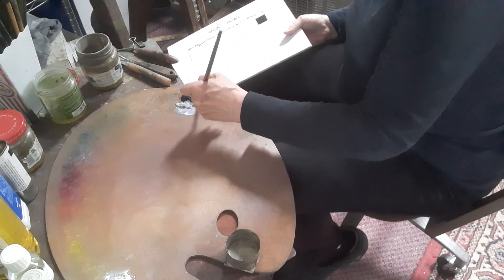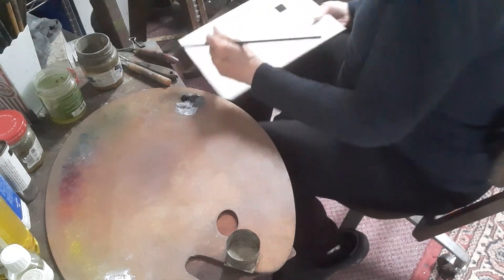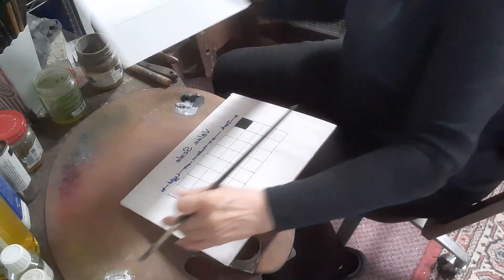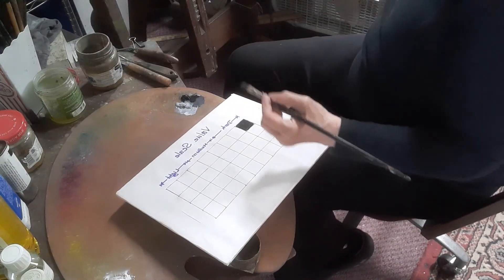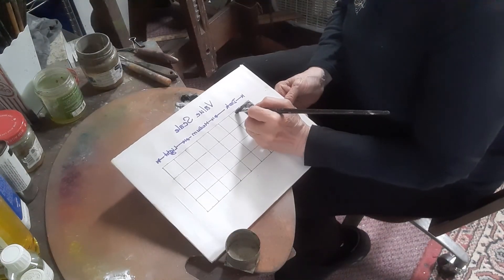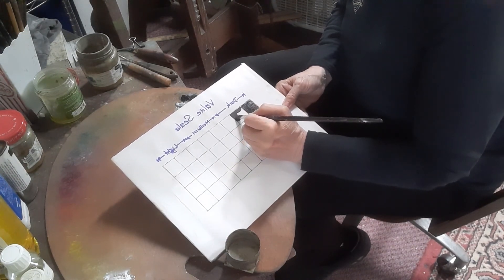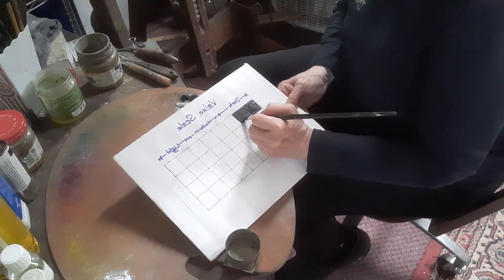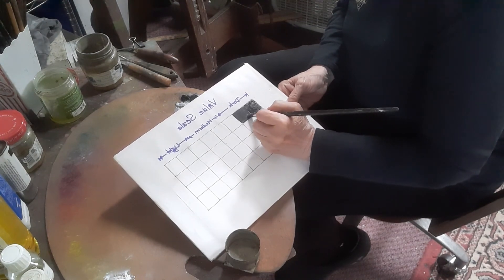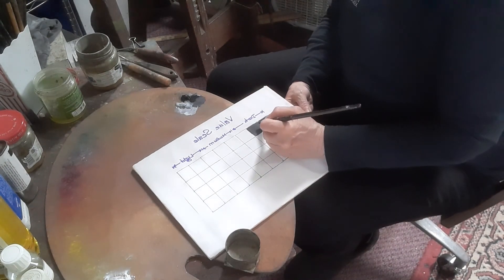I've mixed my middle tone, so now I'm going to put black in there and use my little scale to look and see if it matches. It does, so I'll put that down and dip a little bit into my medium. Having a value scale, all you're doing is trying to make sure you have the same value as the scale you're working from. It really does not matter what shade of black — you can have bone black or ivory black.